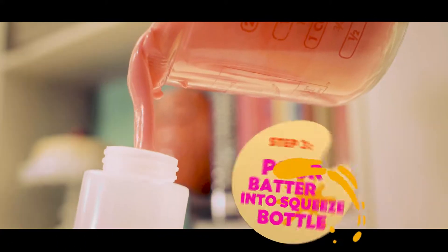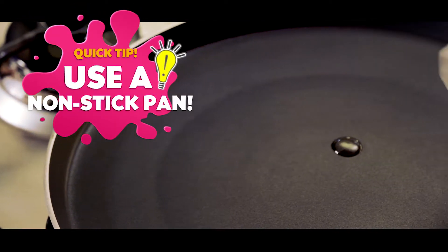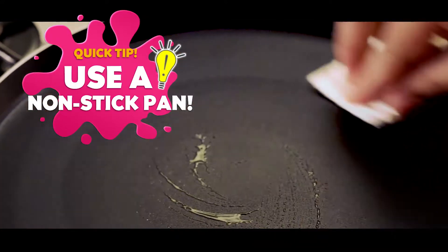You need to fill the squeeze bottle with Maya Hotcake Mix. When making a hot cake part, you just need a non-stick pan and some oil for assurance.